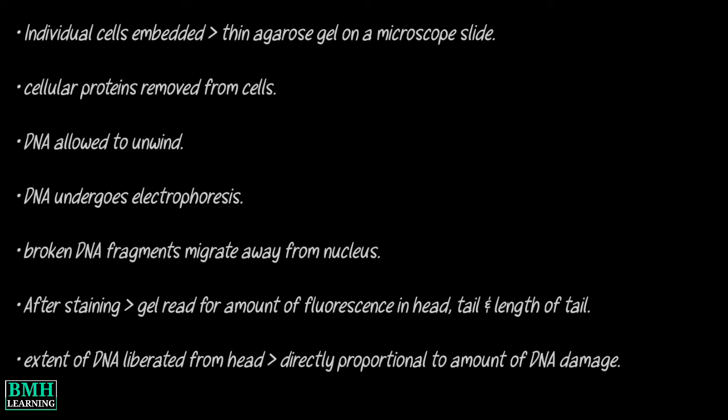Following the unwinding, the DNA undergoes electrophoresis, allowing the broken DNA fragments or damaged DNA to migrate away from the nucleus. After staining with a DNA-specific fluorescent dye such as ethidium bromide or propidium iodide, the gel is read for the amount of fluorescence in the head and tail, and the length of the tail. The extent of DNA liberated from the head of the comet is directly proportional to the amount of DNA damage.